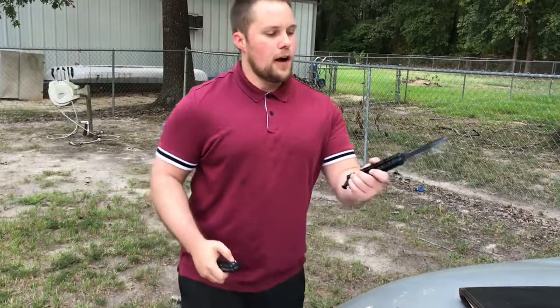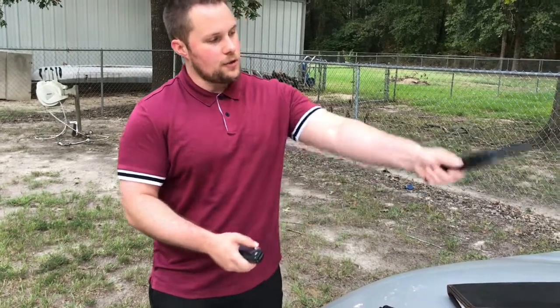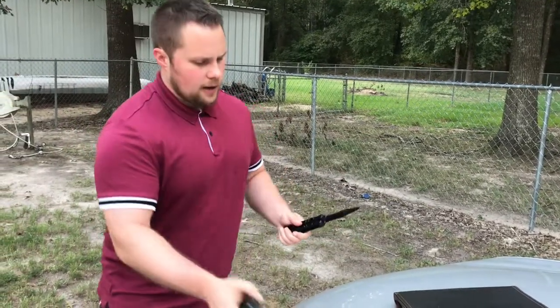Another advantage: since it is a folding knife, you have a five-inch blade and then a six-inch handle, which means you actually have some reach — just like the other Cold Steel folding knives, you've got some reach with this thing.